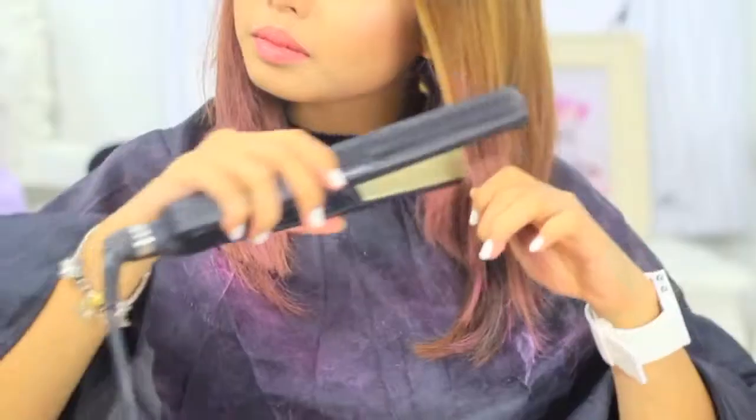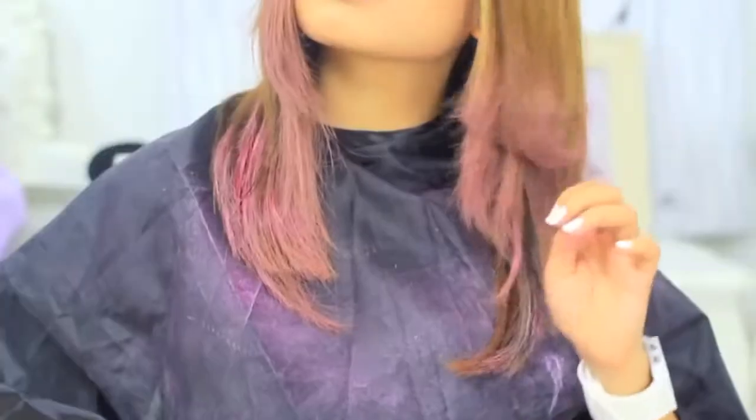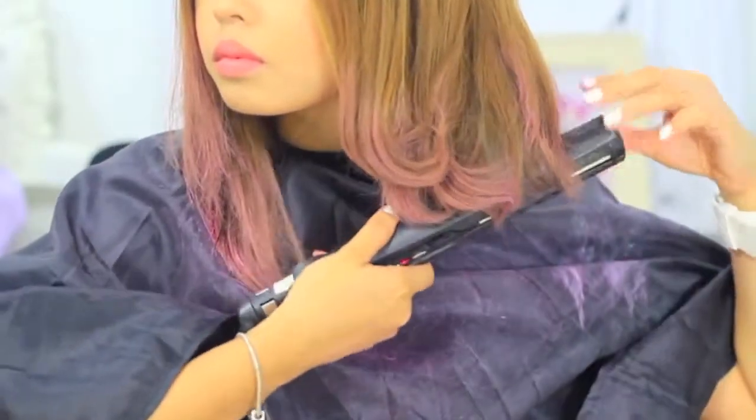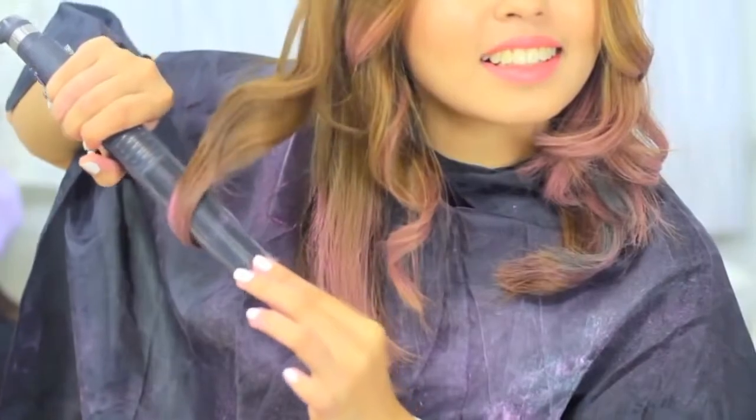Next, warm up your flat or curling iron and pass it through your hair quickly. Or you can give it a good wave or curl it all the way up. If you want your curls to last, slide your iron slowly rather than curling it several times. The heat from the iron will set the hair chalk in place.